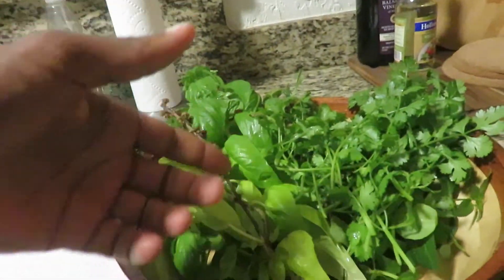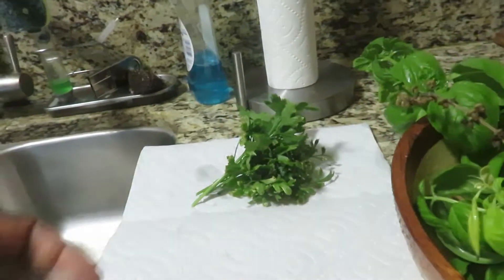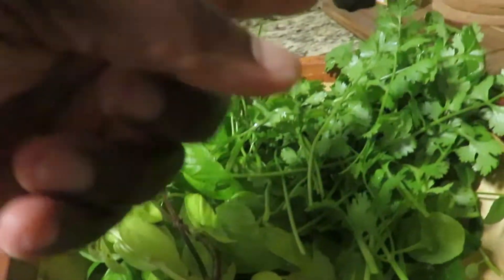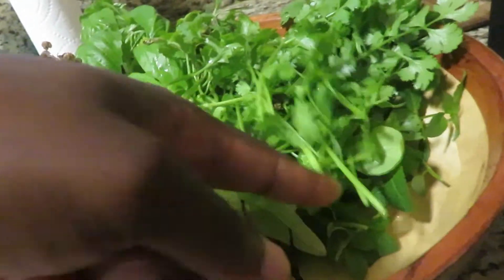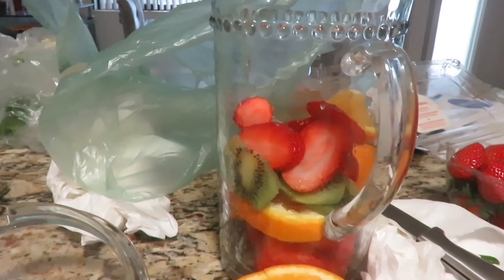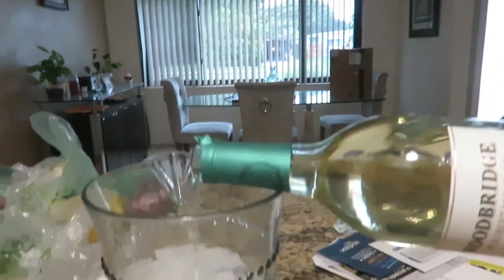Check this out — I have some herbs from our backyard garden: some basil, some cilantro, some mint, and some parsley. Before I started making dinner, I decided to make some sangria using some white wine.